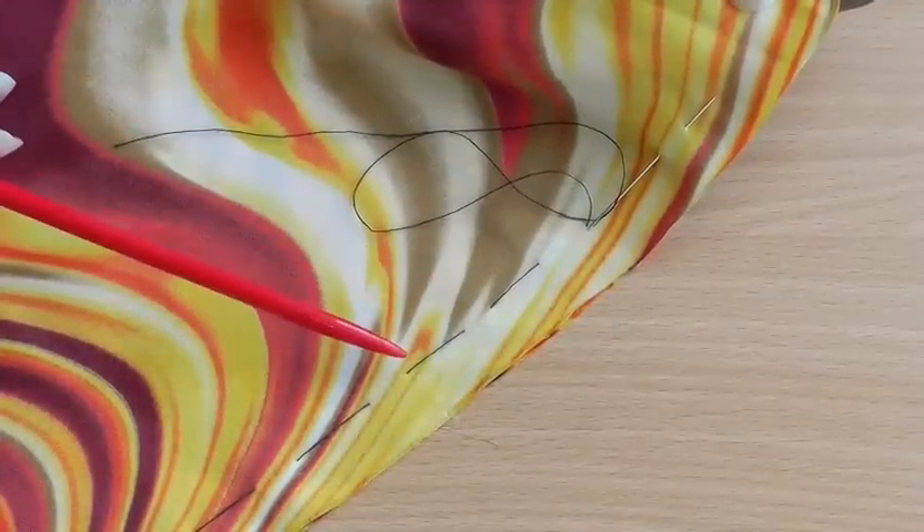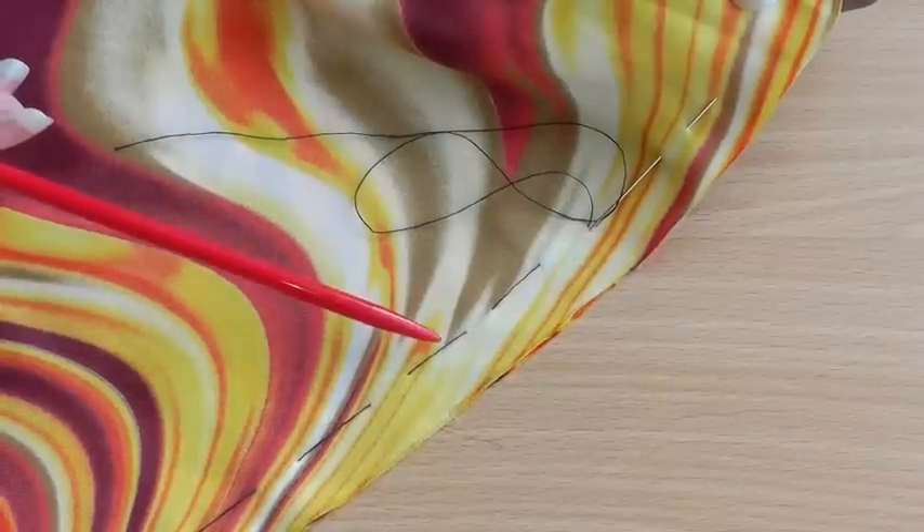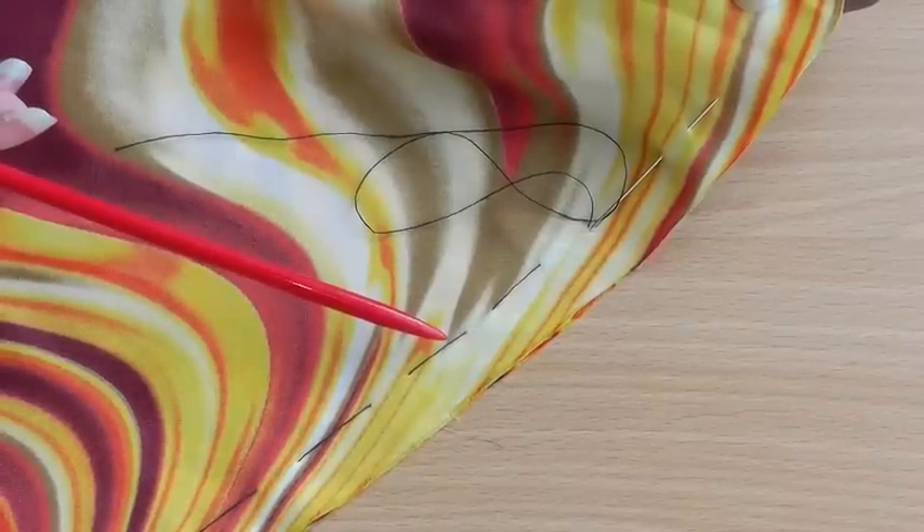Before taking your work to the serger, the best method of securing your fabric layers together is to use a basting stitch. The reason why is that this will stop movement of your fabric rather than just using pins.